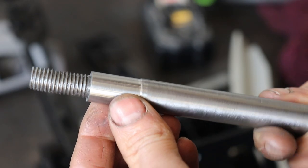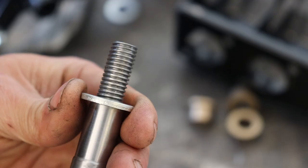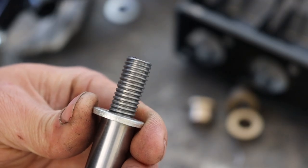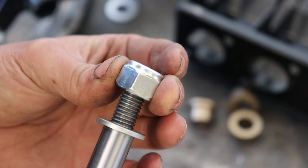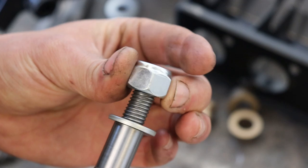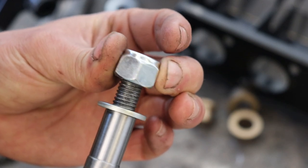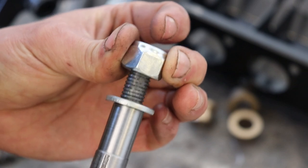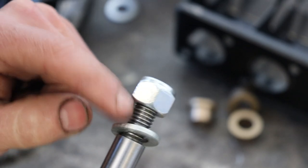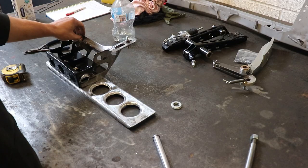I just machined the end of that so it's nice and round. The thread on this has been cut completely wonky — I was looking at it thinking what the hell is wrong with that thread. It looks like the end of the shaft is bent but it's not; the tap has been put on at such an angle that it's cut flat on one side.